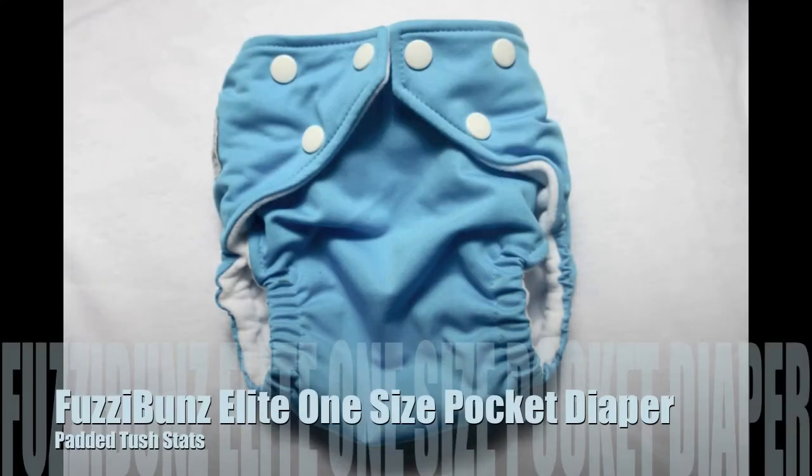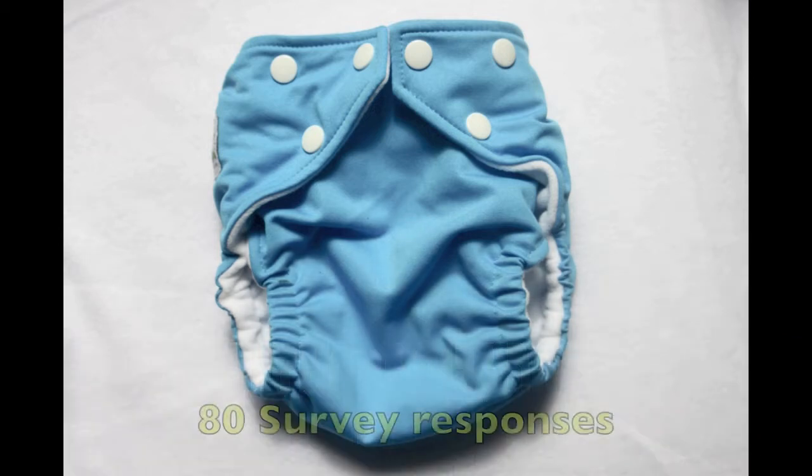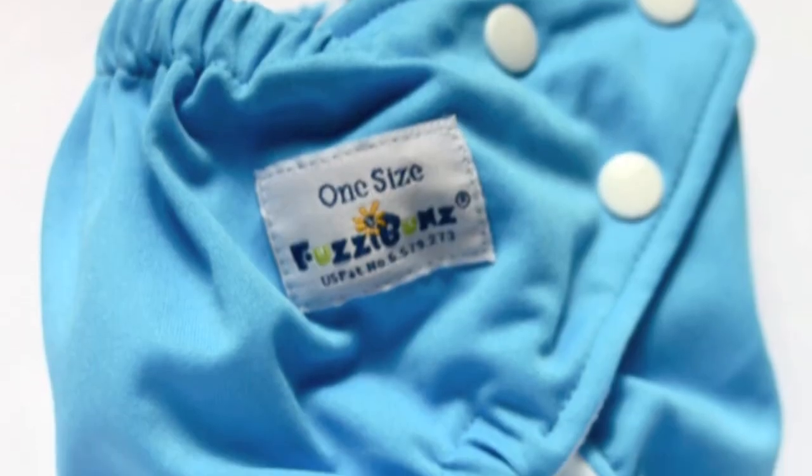This is Tara from PaddedTushDots.com and in this video we're going to take a peek at the Fuzzy Bunz Elite One Size Pocket Diaper. I'm going to break down how this diaper did statistically based on survey responses. So let's talk about the features of the diaper.